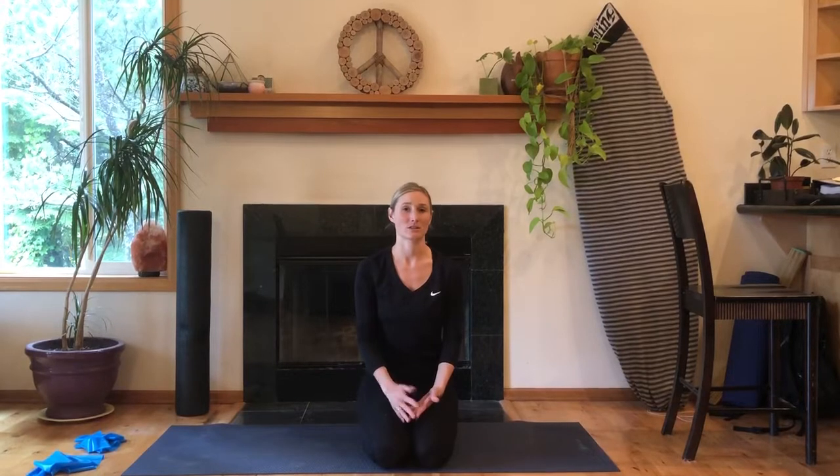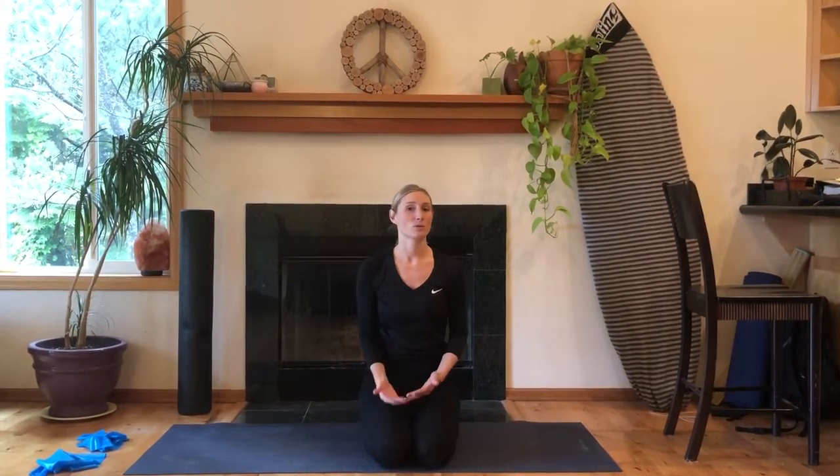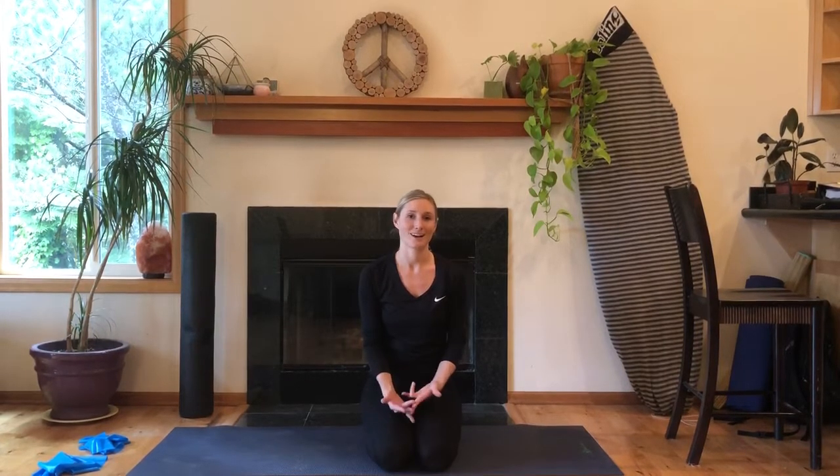Hi guys, my name is Mari and I'm the program coordinator for the March Wellness and Fitness Center. Today I am going to be showing you some stretches and exercises that are great for low back health. For the stretches, you can hold them for 15 to 30 seconds and do that a couple times, depending on how tight you are and how much you like to stretch.